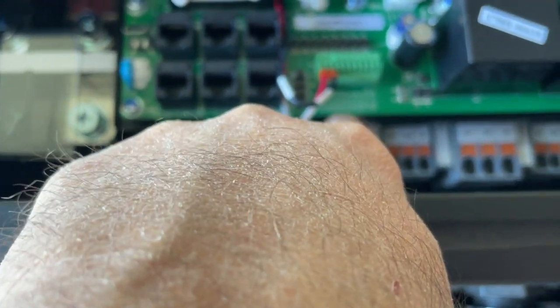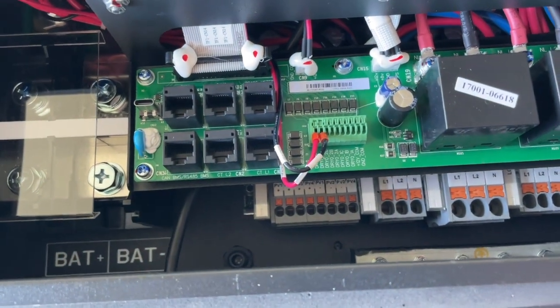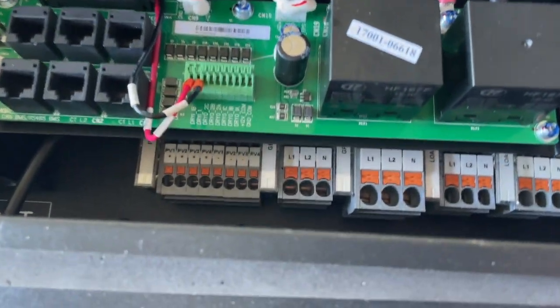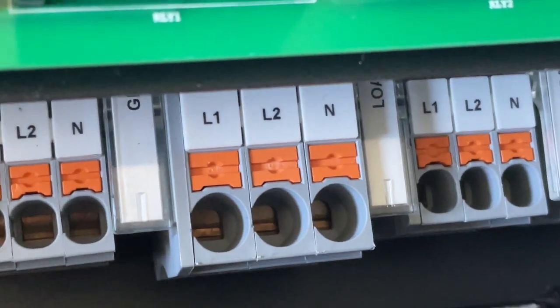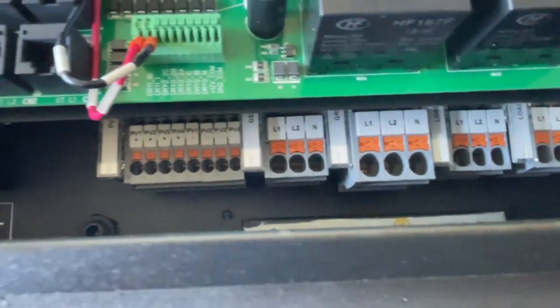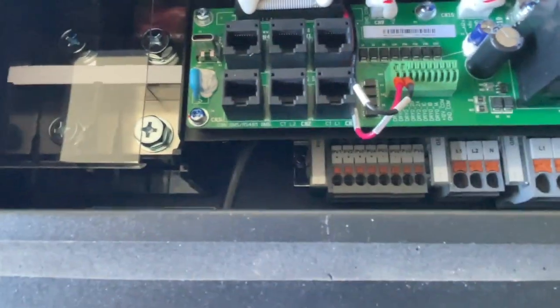Over here you have dry contacts. And over here you have some relays and your lines — those are your PV inputs and your generator input, then your grid input, then Load 1 and Load 2. Load 1 is your critical loads and Load 2 are non-critical loads that would be dropped when the power goes out. Load 1 will keep going off battery, just like a standby UPS.